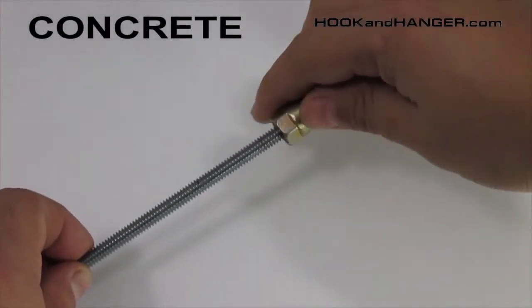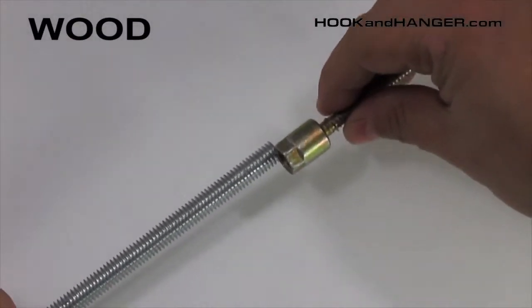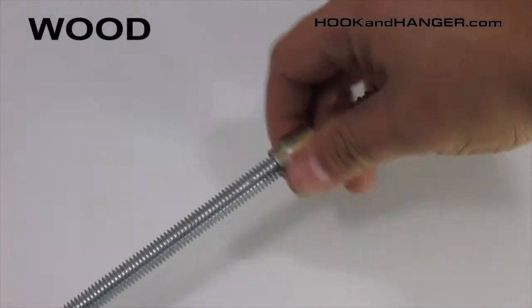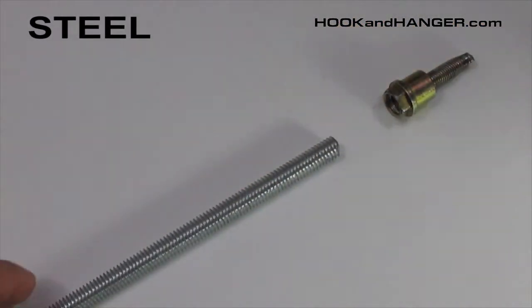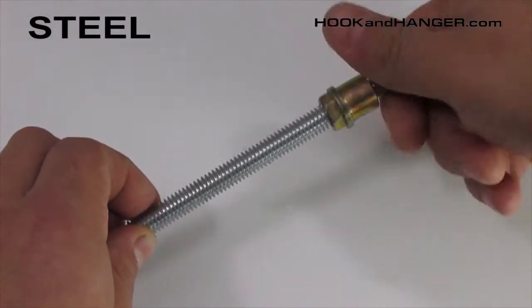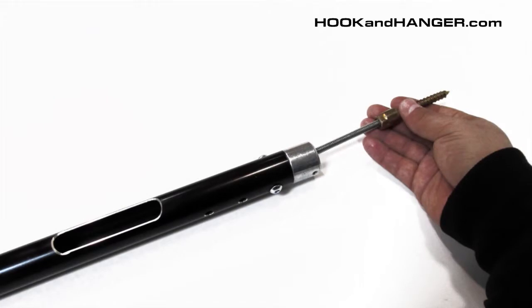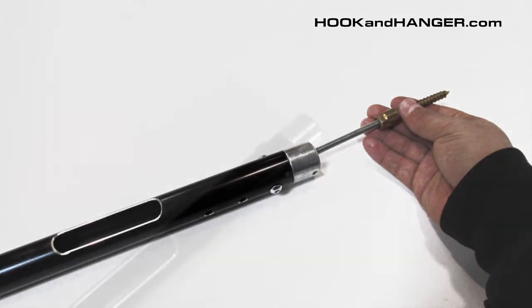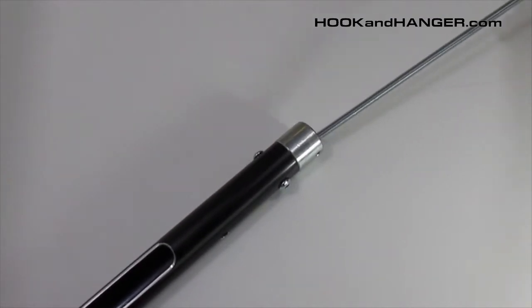Use a hanger mate screw for concrete, wood, or steel, depending on your application. Fifth, insert the assembled rod into the pole. Adjust the telescoping pole so that there is at least a foot between the first adjusting pin and the head of the pole. This allows the rod to curve around the pin as it is loaded.